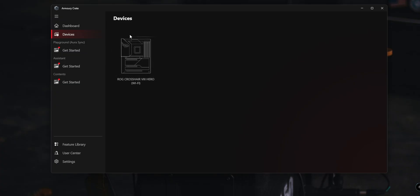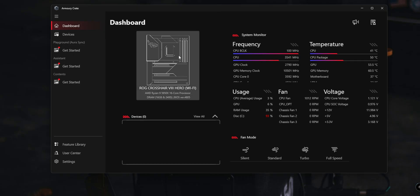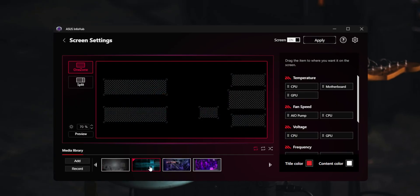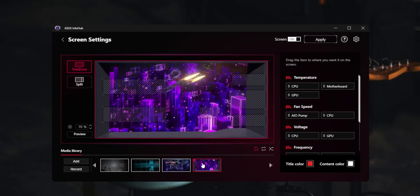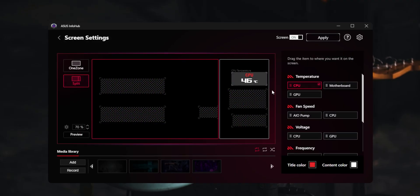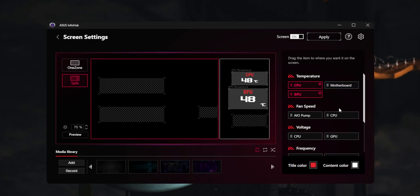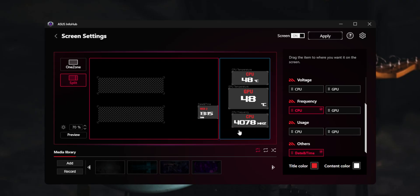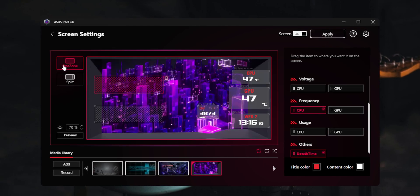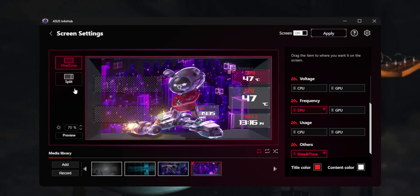Imagine this: you buy the ROG Ryuo 4 cooler, open Armoury Crate expecting to see everything — the pump, the screen, settings, animations — but the Ryuo 4 simply isn't there. In the software designed to be the central control hub for all ASUS devices, the Ryuo 4 just doesn't show up. And no, it's not a bug. To control the screen, you have to install a separate piece of software called InfoHub. ASUS already has a reputation for Armoury Crate being bloated, unoptimized, and noisy — and instead of improving it, they add another separate app alongside it. Two different software ecosystems for one device. At first you might think the device is broken, because it doesn't appear anywhere — but actually, you just didn't know you had to hunt for this hidden add-on.